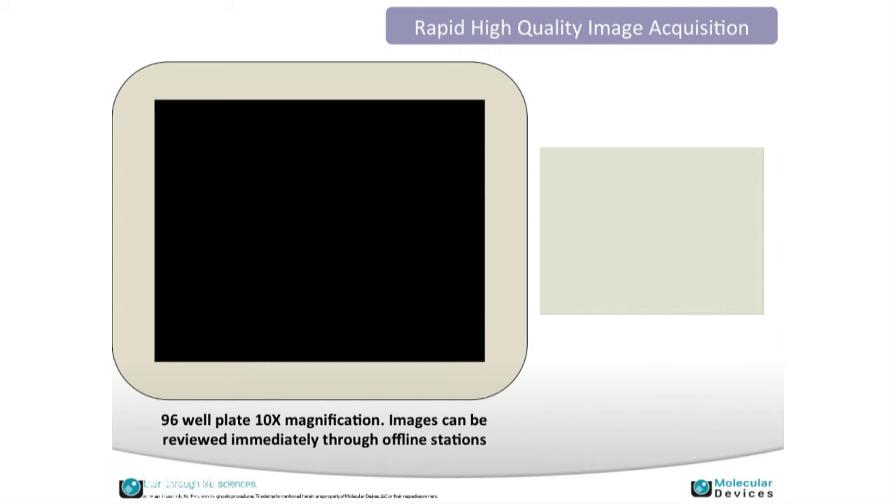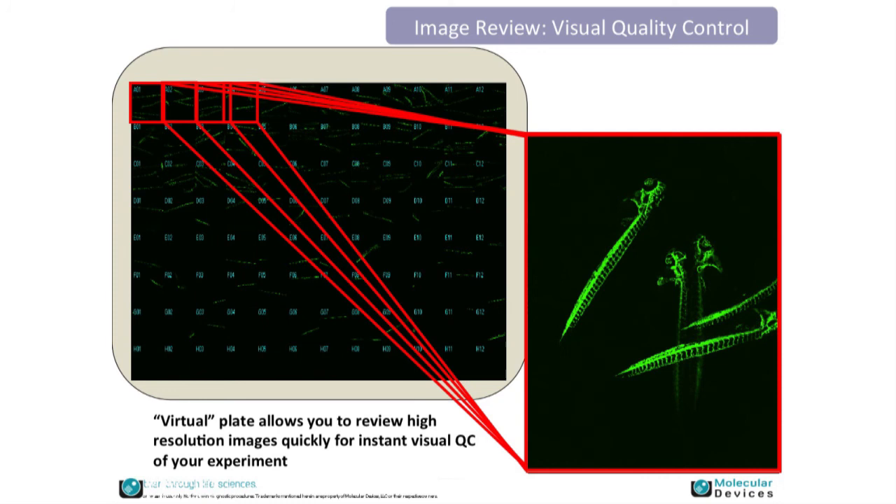Once acquisition is finished, we can review our images. Seeing the plate at this high level allows us to pick out any discrepancies — for example, checking for cell distribution issues. These are low-resolution thumbnails, and clicking on any of them pulls up a high-resolution image for review and analysis.